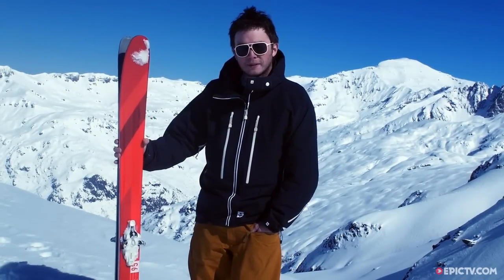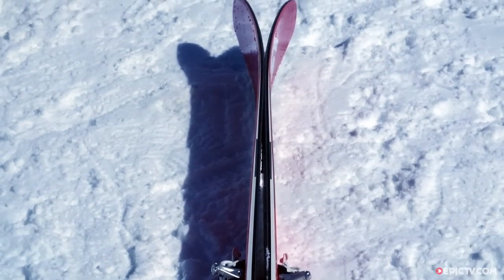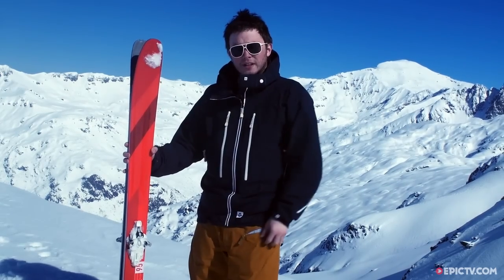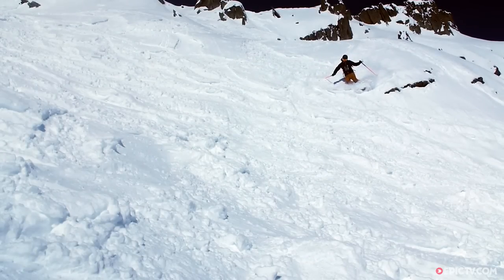It's 95mm underfoot with a popular fiberglass layup. It's a real soft tip so it's nice and forgiving when you're charging around the mountain, but a solid tail so you can get good pressure in your turns.